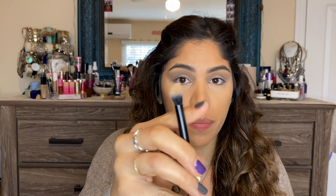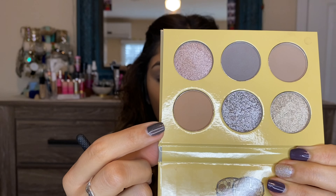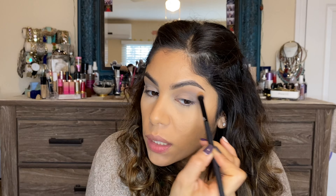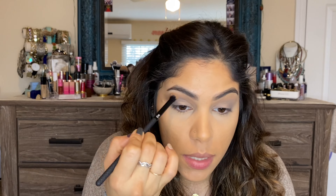I'm going back in with a clean blending brush into that first lightest matte shade to clean up the outer area — just a light dip, not too much product, then tapped off. Now we're going to dive into the metallics or shimmers.